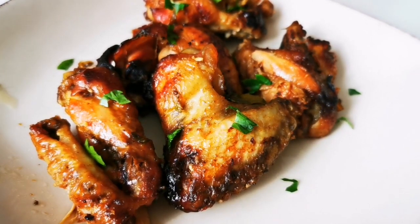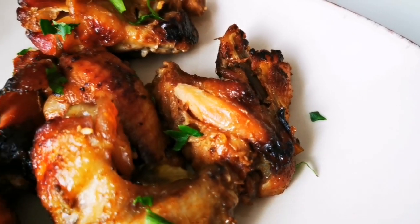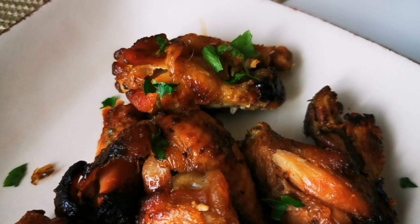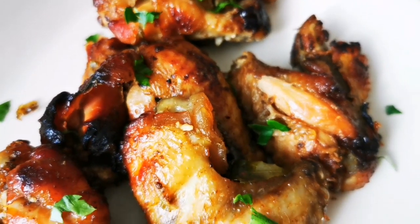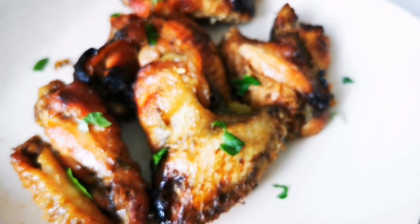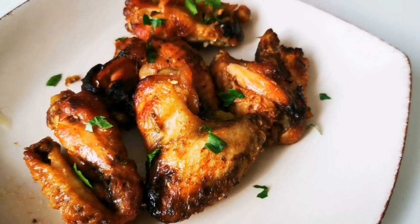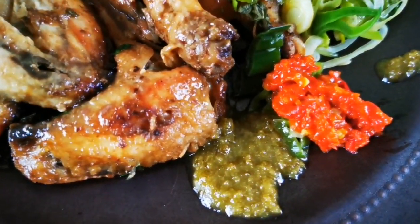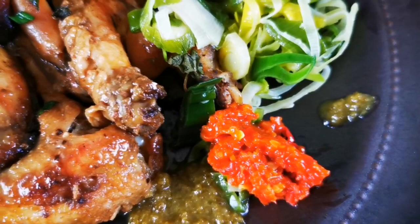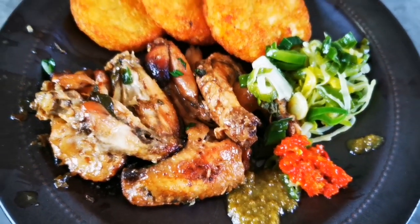I really liked the slightly burnt sweetness from the honey. What I learned from this recipe is that when using a slow cooker or rice cooker, the space is quite limited, so if you want to make a huge amount you probably shouldn't use this method — maybe try an oven instead.